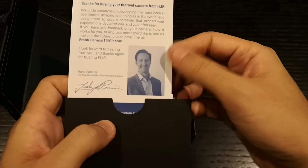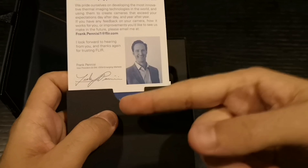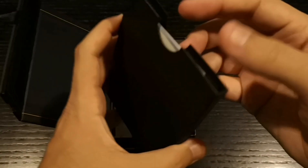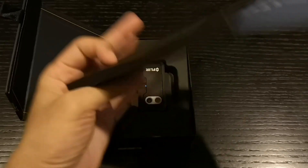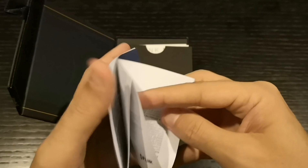Thank you — oh, this is a letter from the CEO of the company, and this is his signature. That's a hard signature — imagine having to do that signature every day on paperwork. Usually people go with a simple one, but here we go. What else we have: a quick start guide, basically how to install it. I'll go through this later on.